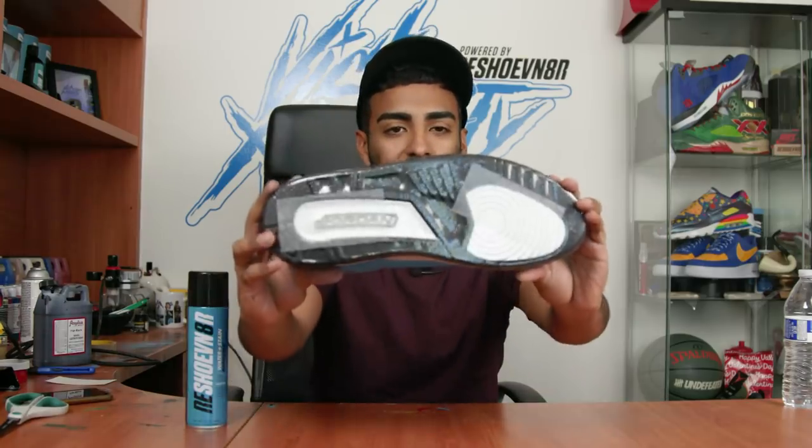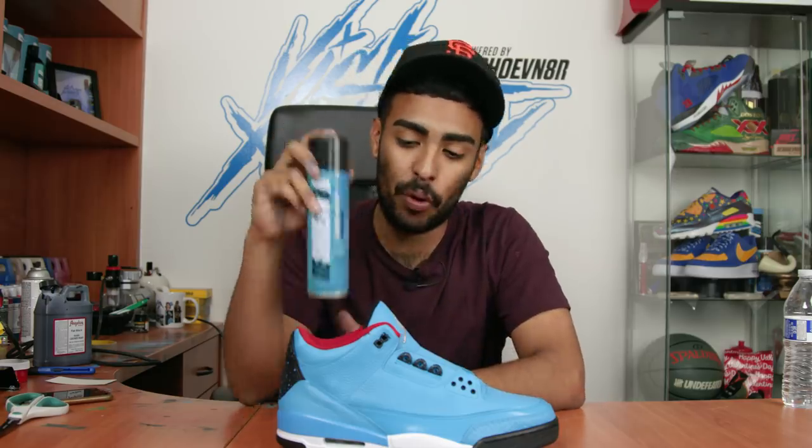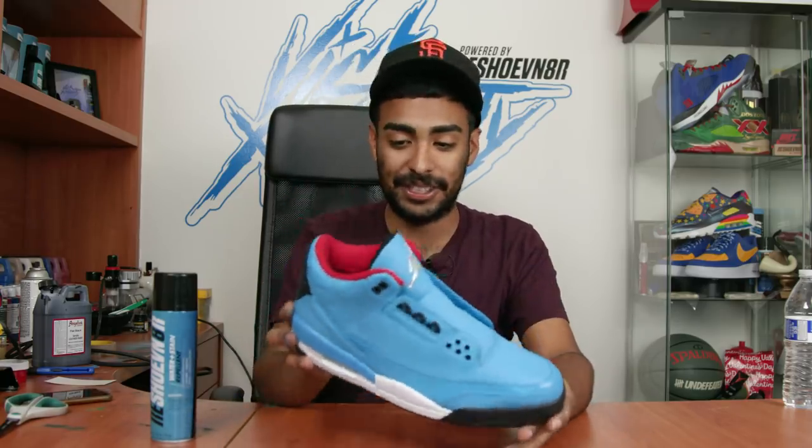Sole shields are applied. Before we can lace the shoe up we still gotta protect the uppers using our Reshoevnator water and stain repellent. This step is super important just because this whole shoe is pretty much painted - originally the shoe was white. We gotta protect the sock liner, the entire uppers, the midsoles, everything. Let's go outside.